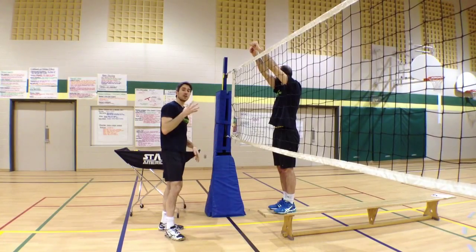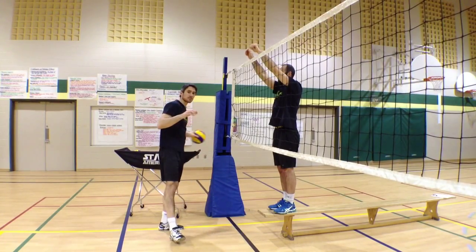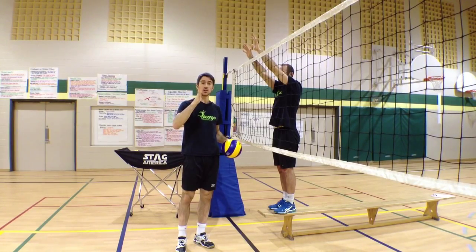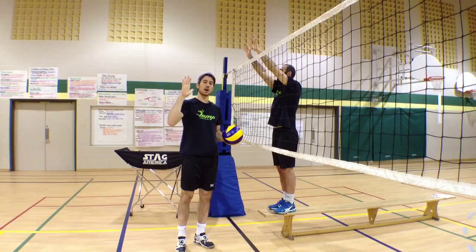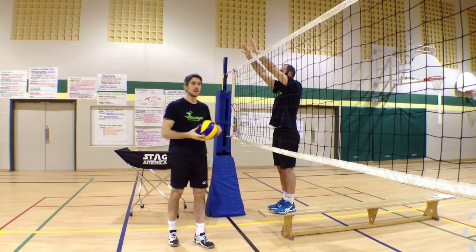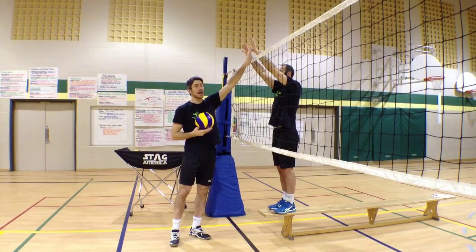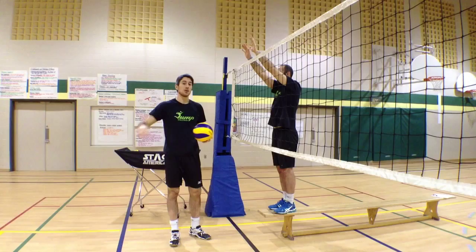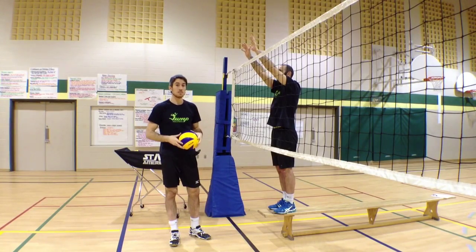So what you're going to try to do is hit the ball with your hand flat. Open up your hand and slow down your swing to about 75%. What you're going to try to do is just bounce the ball and play with the hands of the blockers so that the ball bounces back and can be played by your covering teammates.